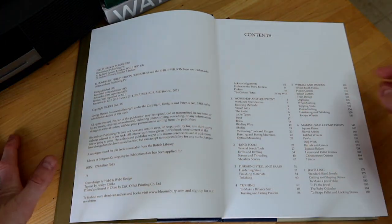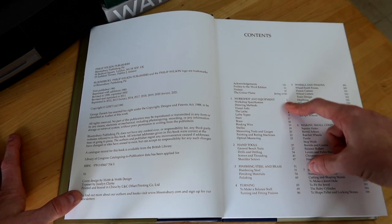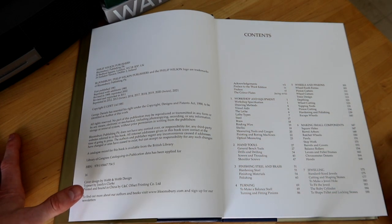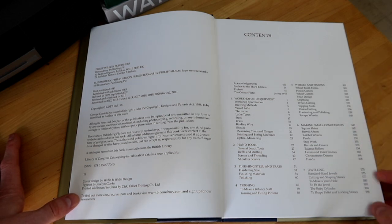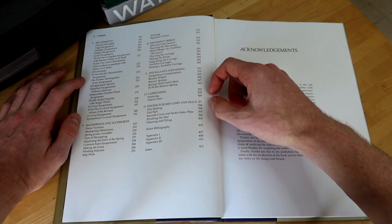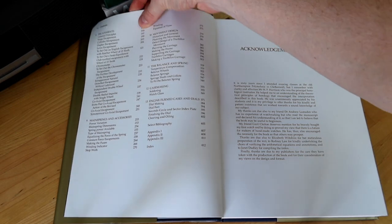The book is separated into several sections: acknowledgments, preface, then workshop and equipment covering different types of equipment you'll need, hand tools and how they're used, finishing steel and brass, turning, wheels and pinions, making small components, jeweling. Then in the second part you've got escapements, mainspring and accessories, movement design, the balance and spring, case making, engine turning, dials, bibliography, and appendix.